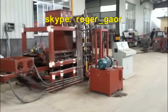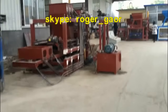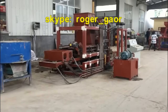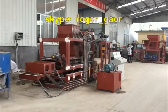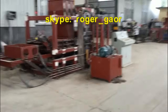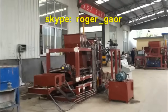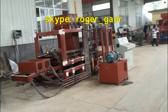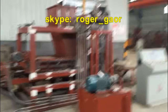Just like the old model and new model both look beautiful, and the block machine looks like a steamer. But the machine function is not the same, the machine quality is not the same, and the block quality is not the same. You will get what you pay for after you use the machine.